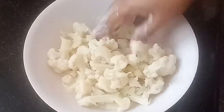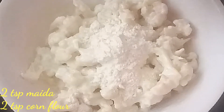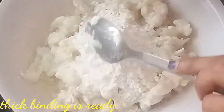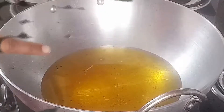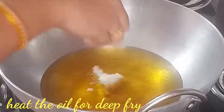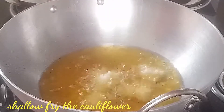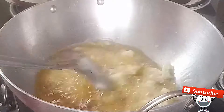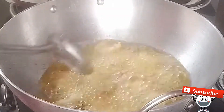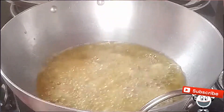Add corn flour and mix the batter thoroughly.